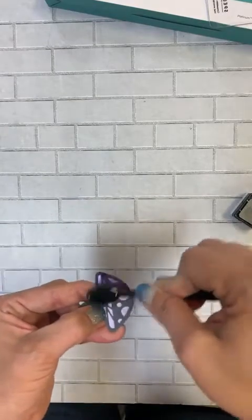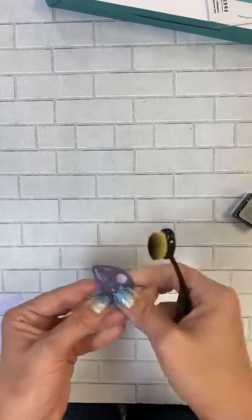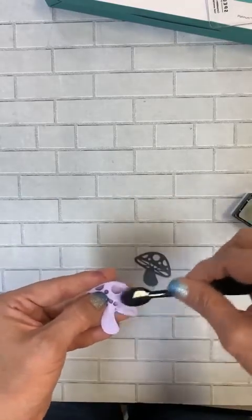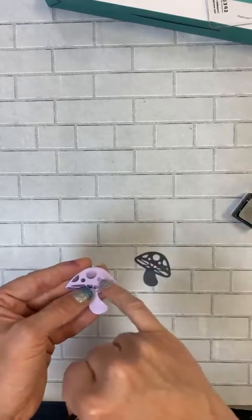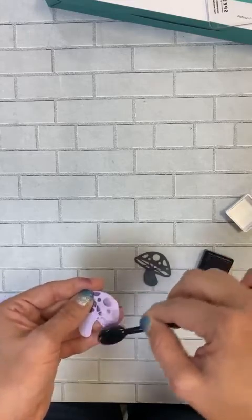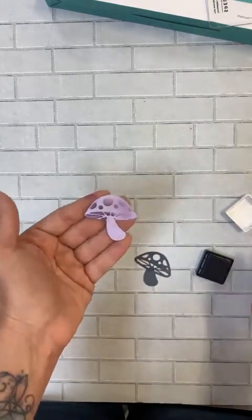Using the ink that's already on there, you could go ahead and blend it that way too. You will get a little bit that goes down onto your mushroom but that's not going to hurt anything — the raised areas will always pick up more ink. Just a little bit on the base down here. So a couple of different ways that you can accentuate what you just embossed.